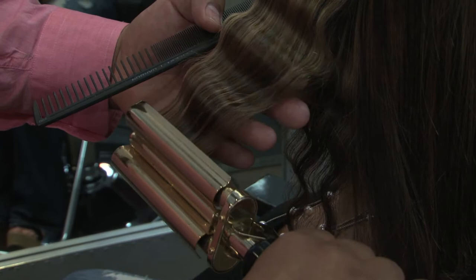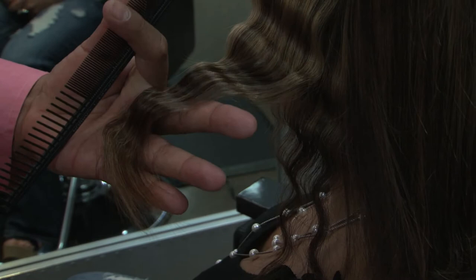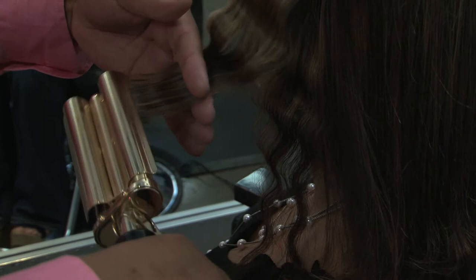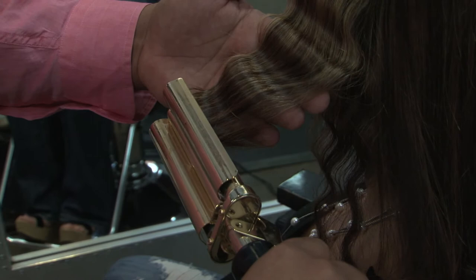And then at the very, very bottom, if this happens — this is a great little challenge — where the ends get a little twisted, you're just going to take them, smooth them out again. Not a big issue. Then we're going to snap it back down, redo it, and that will smooth it all out.